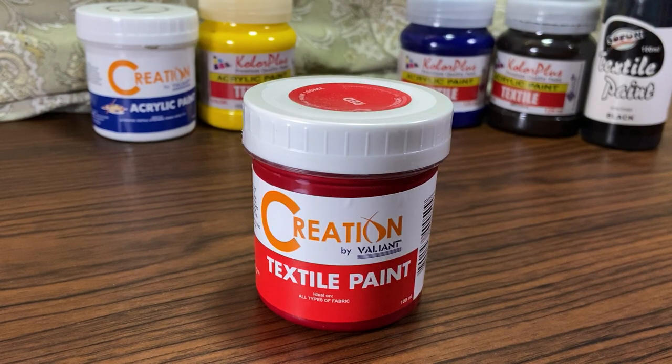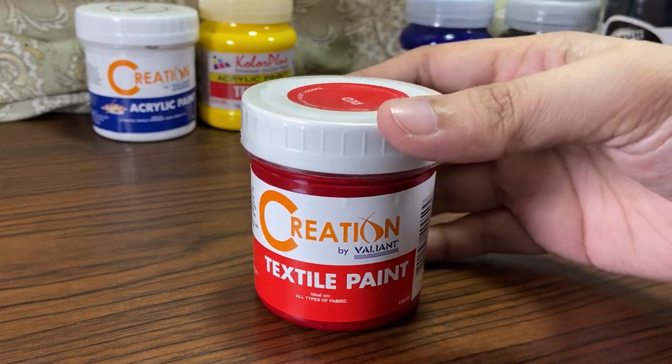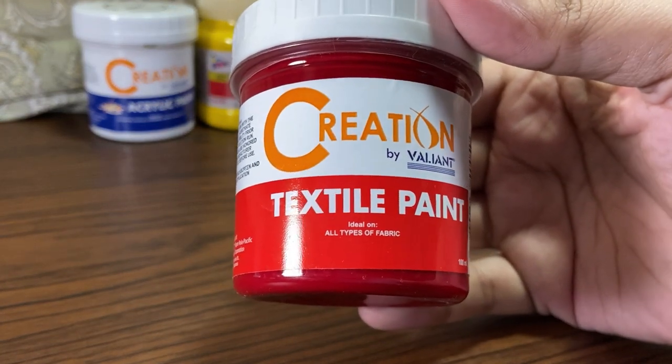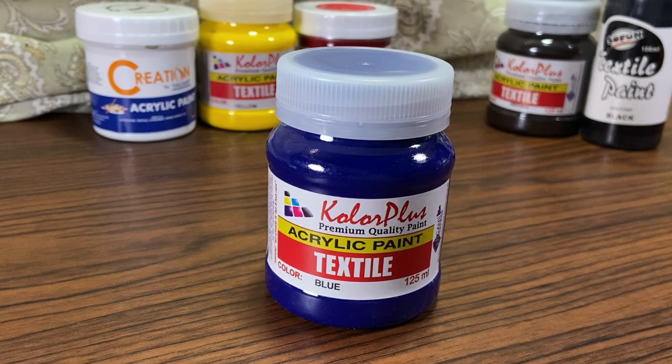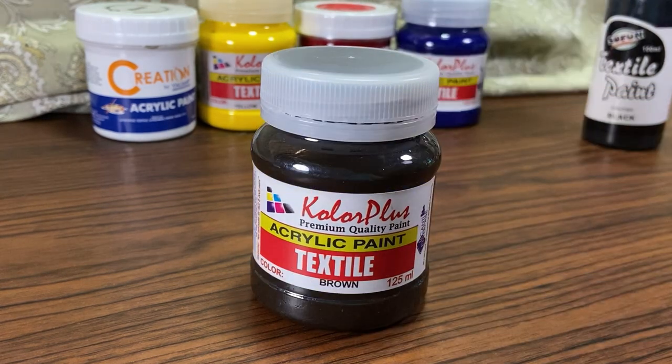Red textile paint from Creation, 100ml — also cheaper than the acrylic. I didn't know that textile paint is cheaper than acrylic; this one is only 74 pesos. Blue textile paint from Color Plus, 125ml, 58 pesos. Brown textile paint from Color Plus, 125ml, 58 pesos.